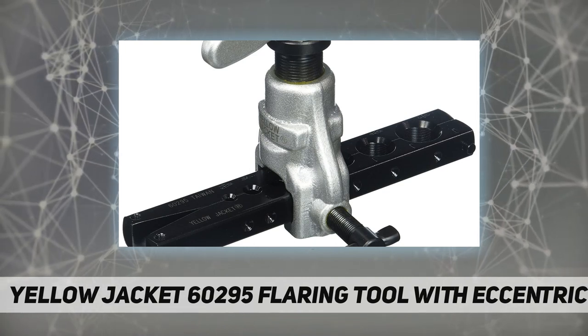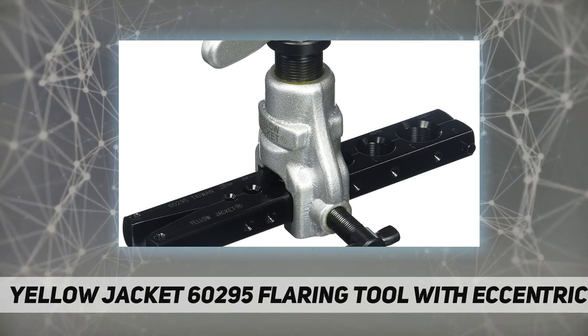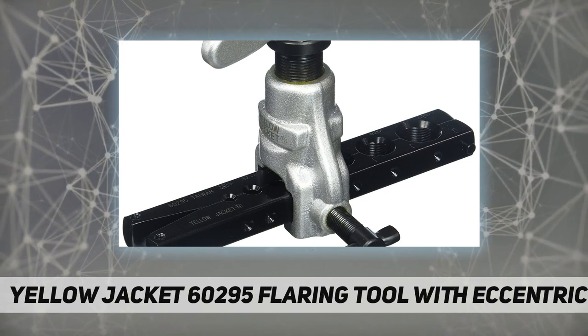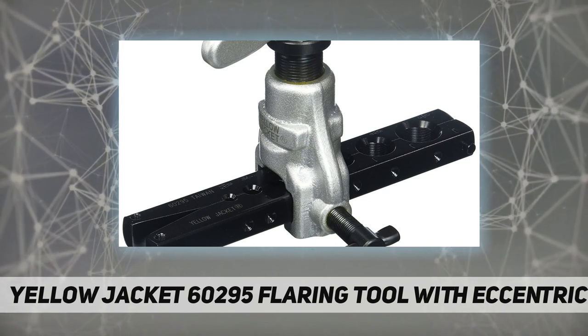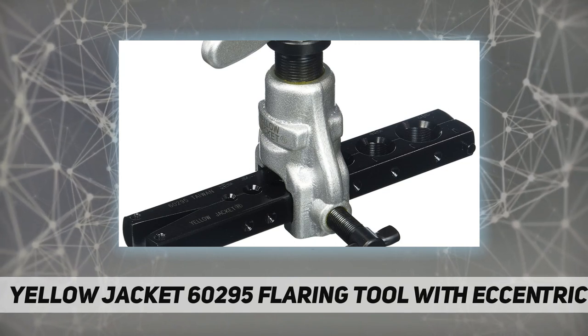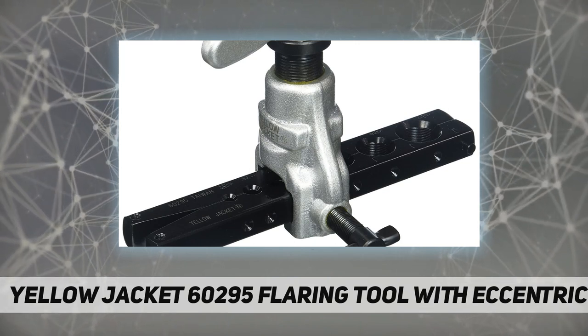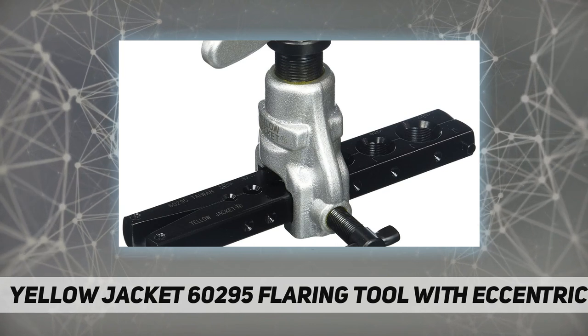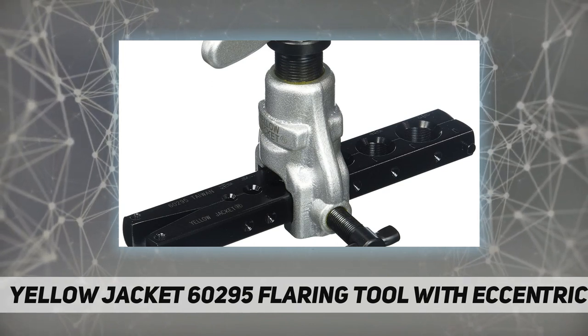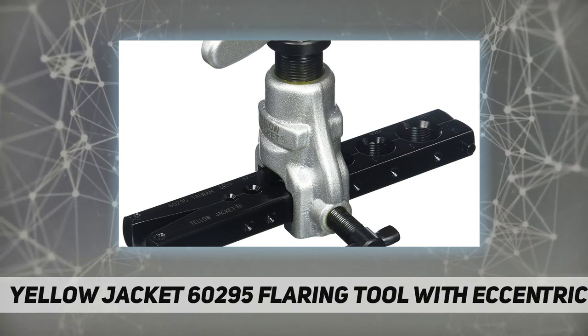Yellow Jacket flaring tool: 3/16 to 3/4 inch nominal capacity, 45 degree flare angle, large feed screw handle. Material application: aluminum and copper. Black oxide. Part number 1381859. Package dimensions 11.684 L x 33.02 H x 33.02 W. Product dimensions 13 by 13 by 5 inches.